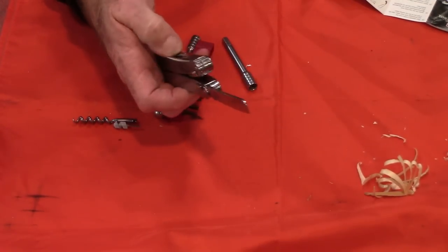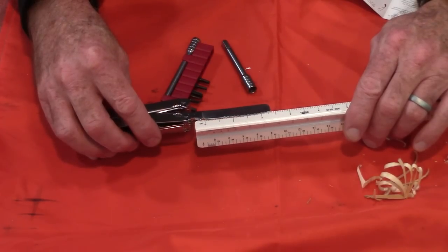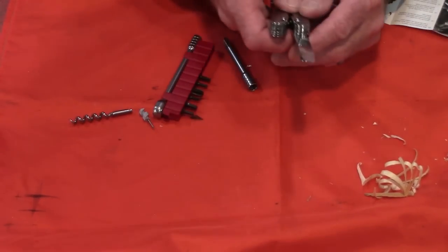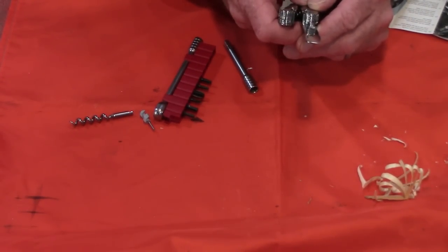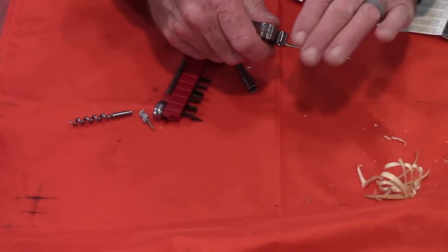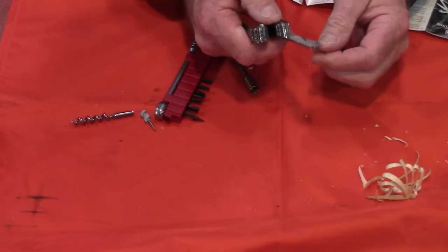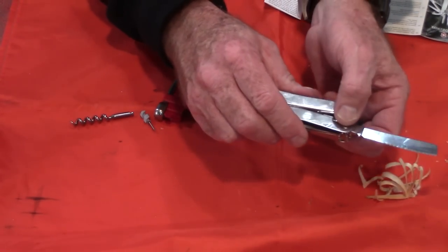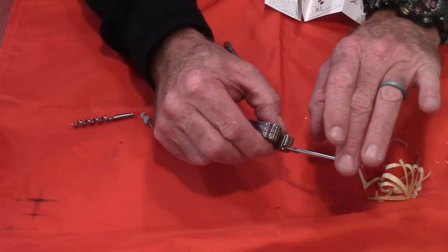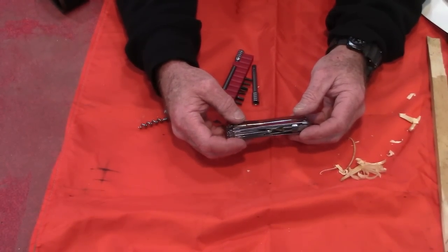That is the large blade — about two and three eighths inches of cutting edge. It's the standard Victorinox stainless steel they always use, and in my opinion it's really good steel. It has a locking blade, which I like. To unlock it you just pull those little levers down — you don't even have to move the blade to unlock it. So that covers the pliers, wire cutters, and large blade.